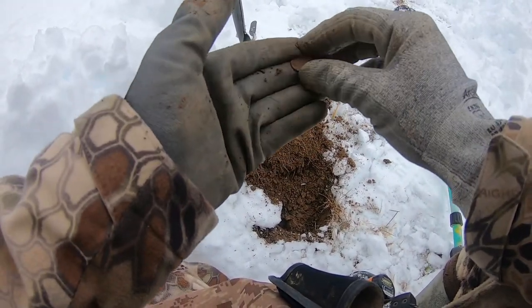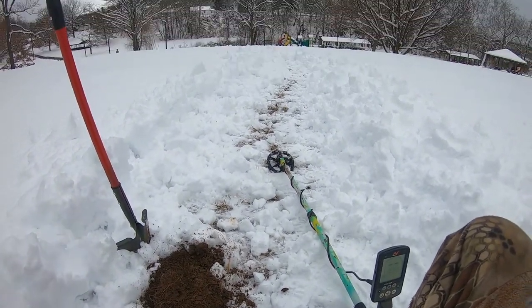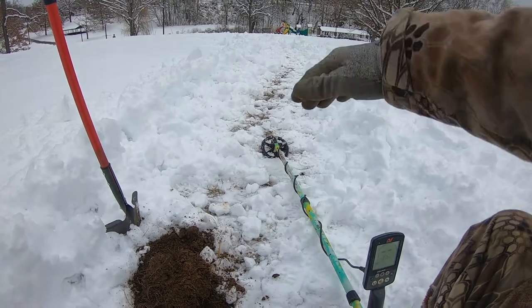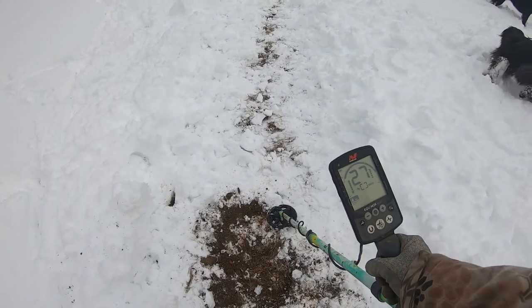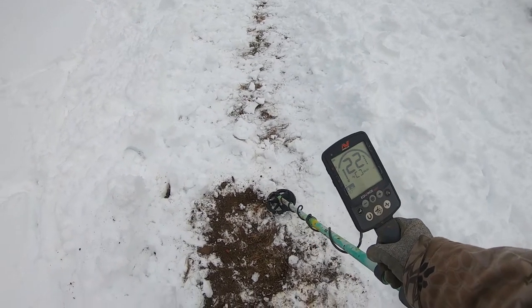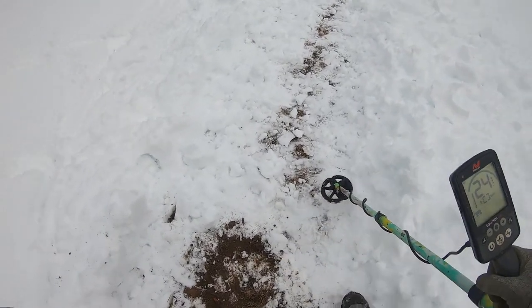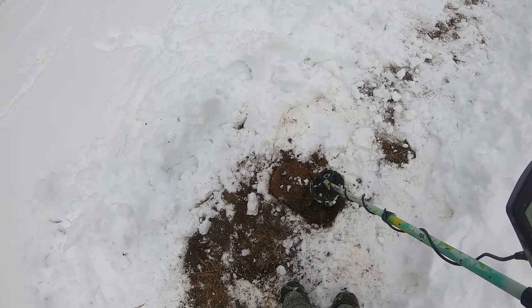It's not a bad first signal. I expect probably to find a good bit of these. We got about almost a foot of snow. So what I did was I just took my foot and cleared a path, and I'm just going to detect this path real quick. And then once I'm done with this path, I'll move on to the next path over here. So here's actually a pretty decent signal. As you can see, it's shown about eight inches down on the detector — pretty solid tone. I'm going to dig this and see what it is. Alright, that's a good sign. I got it out of the plug.